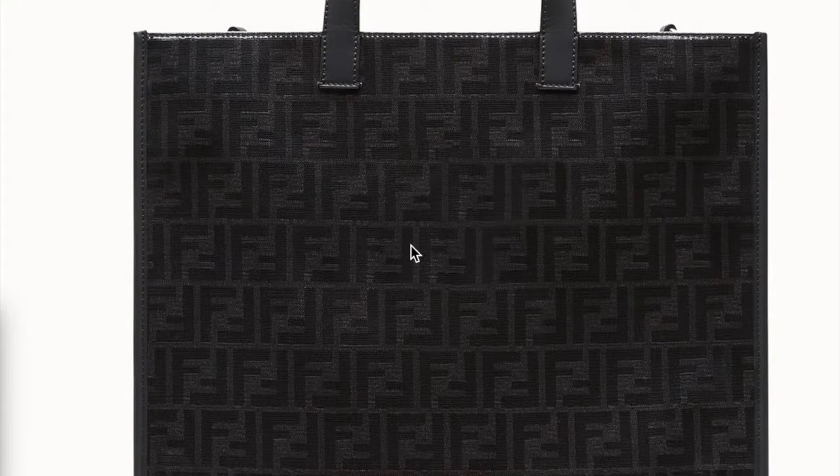Hi guys, welcome to a new video on Fake and Real. Just for you today, I'm giving some tips on how to identify a fake Fendi bag. Fendi is not as easy as other bags — it is much harder to figure out what they're doing and how they're doing it, but there are some things that give out red flags.